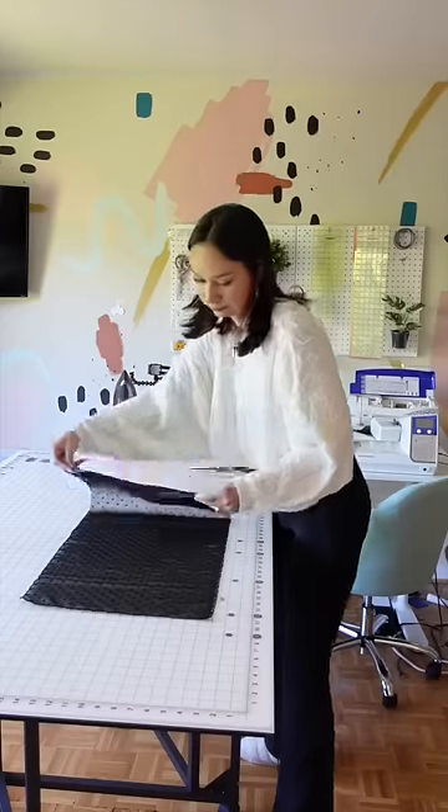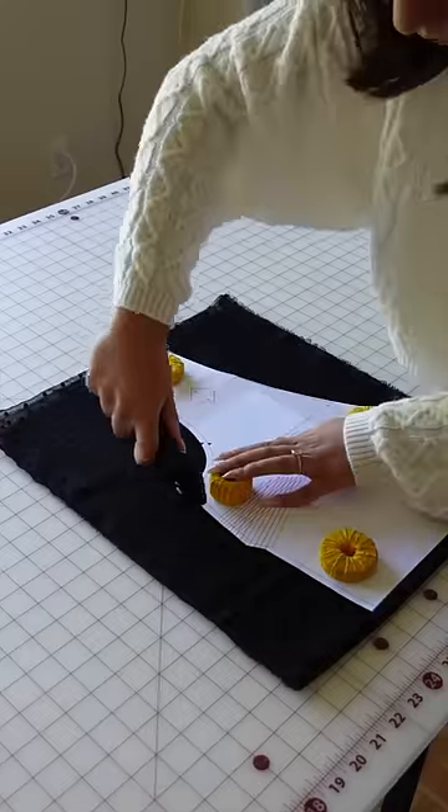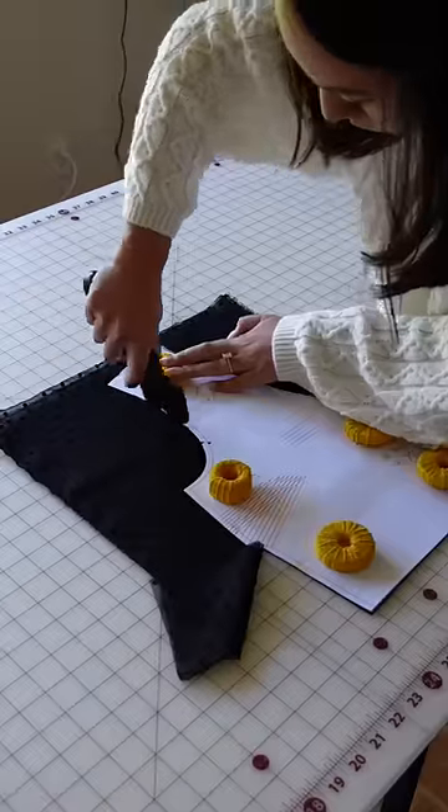I found some heart tulle but that is not going to work really for this project. Tulle is too sheer and too stiff — it's not fluid enough so it's not going to look the best.